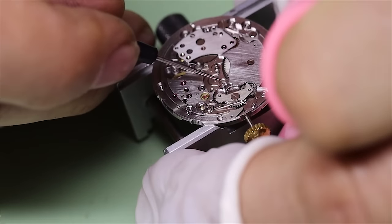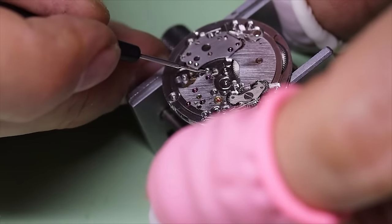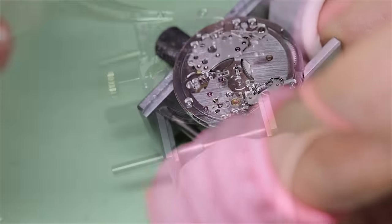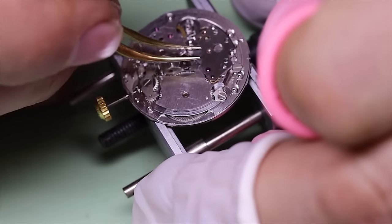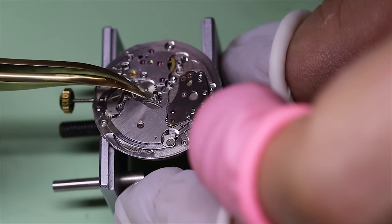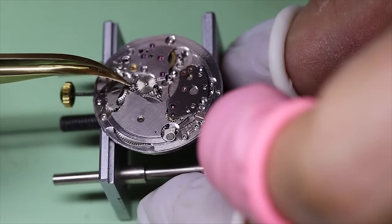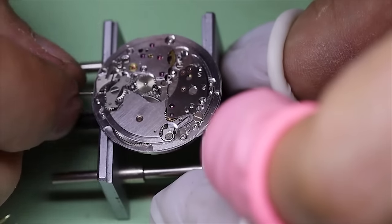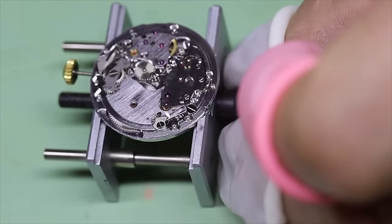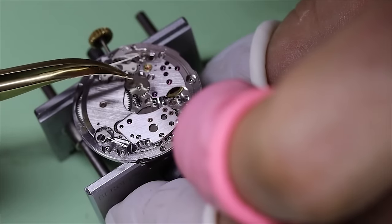As we're getting ready to put on the calendar works and the time setting wheels, let's first put a little drop of HP 1300 or similar on the different posts. The first thing we do is put the cannon pinion on, as that one frequently needs to be pressed relatively hard down — so if there's already a minute wheel underneath it, then you might actually damage the teeth on that. Better to put the cannon pinion on first. And always good to spend a couple of seconds to check that everything runs nicely before continuing.